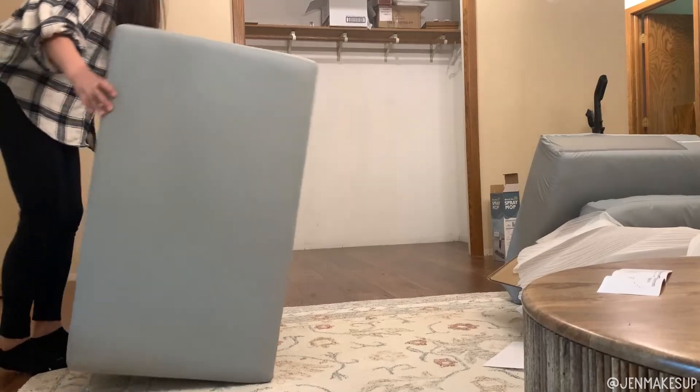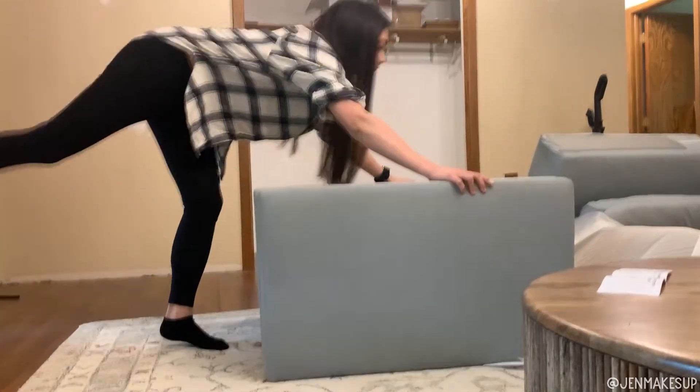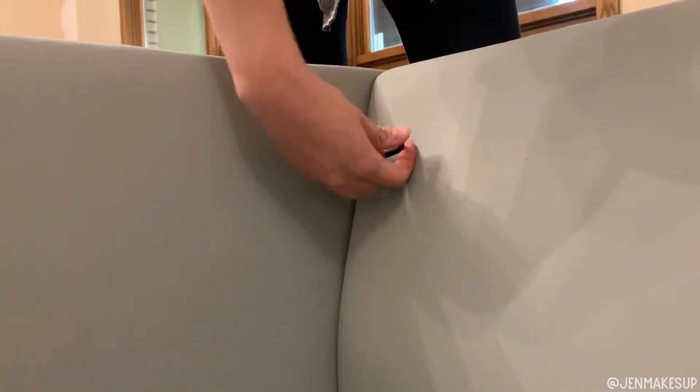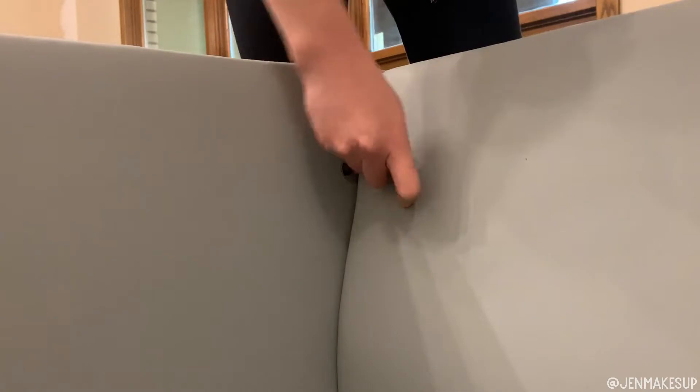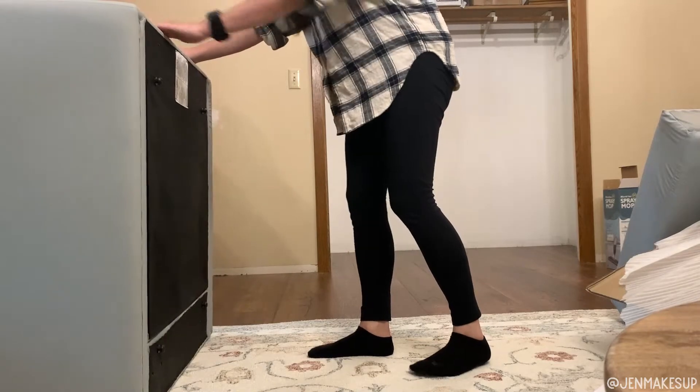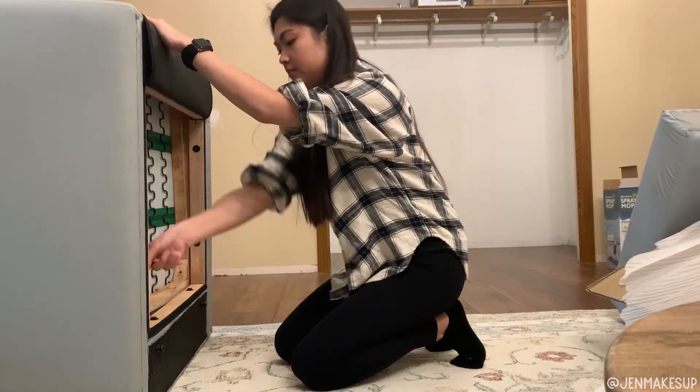Then tip the chair upright and find the little bracket on the back of the chair that will go into the hole on the side. These screws are a little bit smaller, but you want to make sure this is tight in there.